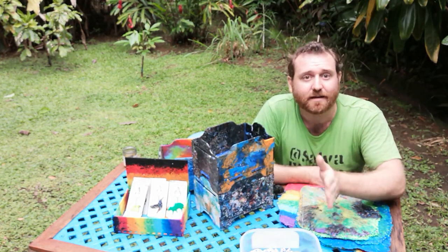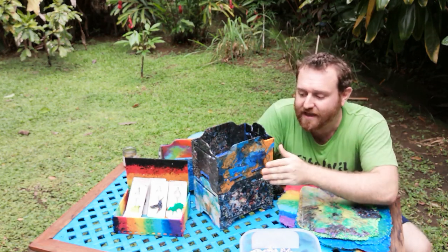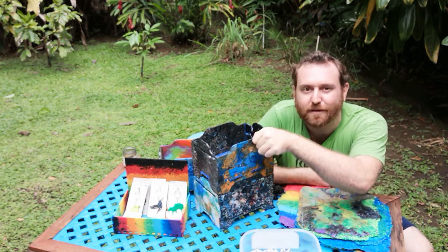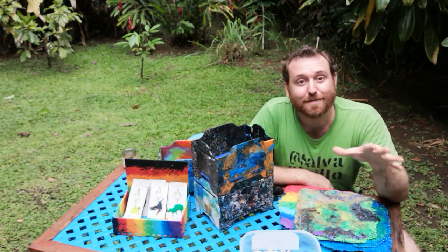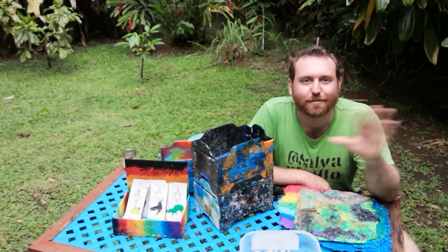We had everyone sort out the ABS and the PLA beforehand, and then we double-checked to make sure. You get good at this — you can feel the difference between ABS and PLA while you're sorting. Keep the ABS out of your plastic. We don't want to deal with that.